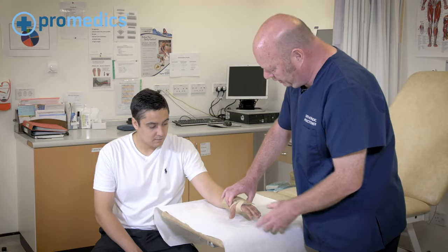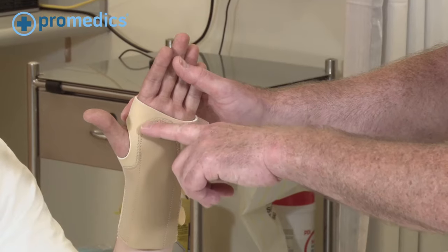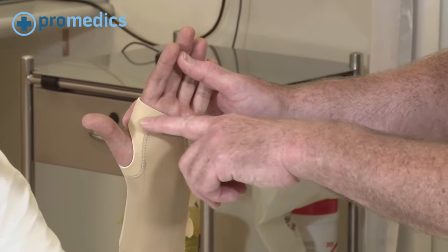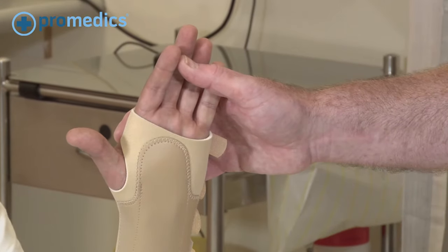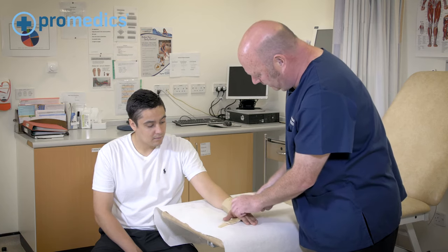Once you have done that, you need to check that the brace doesn't come up too high into the palmar crease. Now this one is a little bit high, so we need to adjust that.